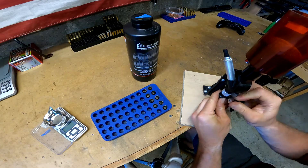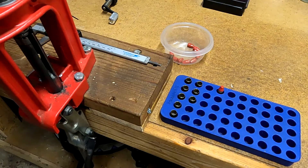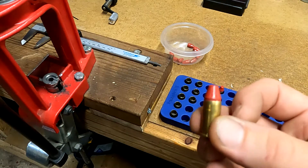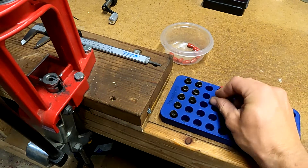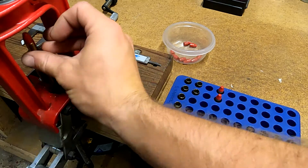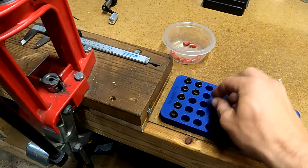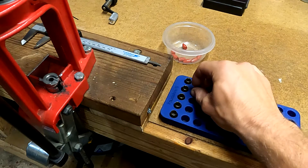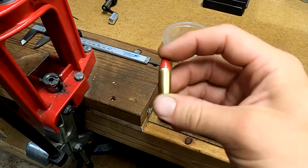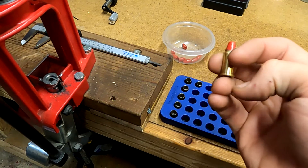Now that these are charged, we're going to go ahead and get the bullet seated and cases crimped. We're going to be using a 124 grain lead cast bullet with a red powder coat on it. As you can see from looking at it, with the bullet actually in there, it kind of does resemble a 9mm with the added lip.